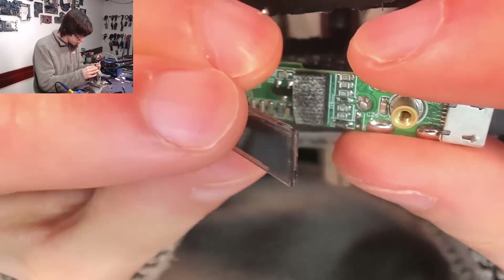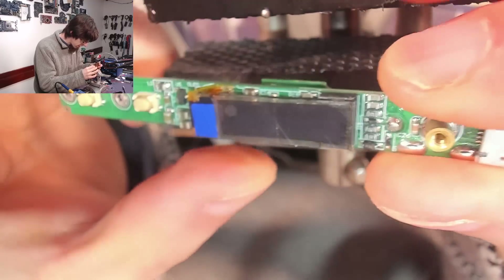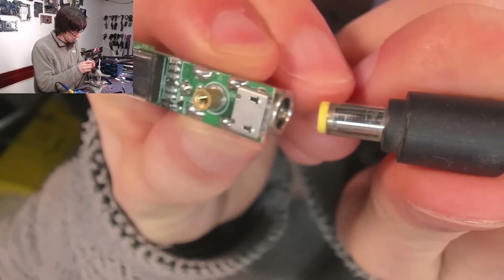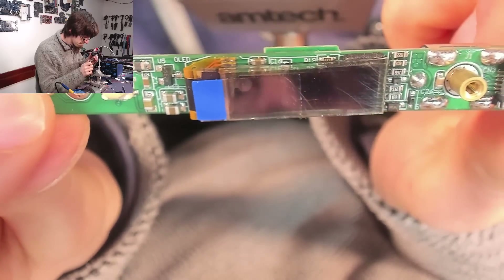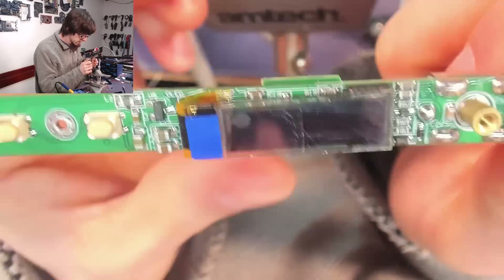I'm just going to very gently press that there. I'm not going to press it down super hard yet — I just want it to stay in place for a sec while I power it up. There's nothing stopping me from just plugging this in now. So let me grab my power supply. And here we go. Nothing. Right, I think we're crooked — on closer inspection that looks crooked to me. So let's take another swing at that.